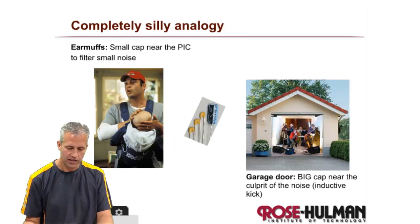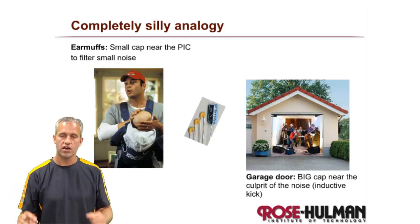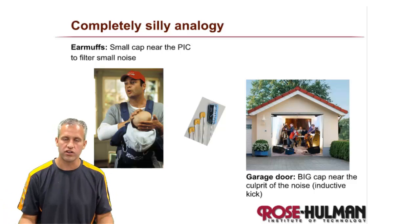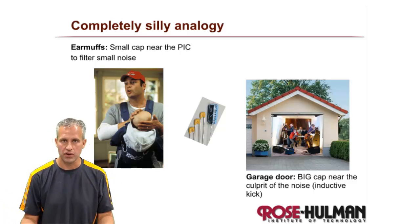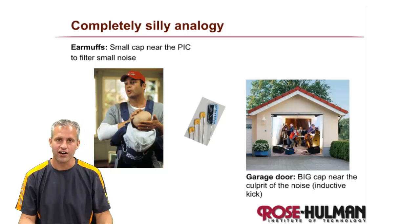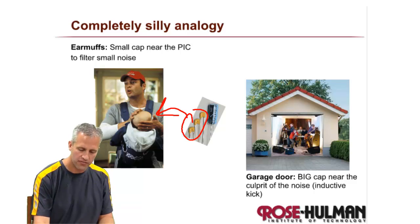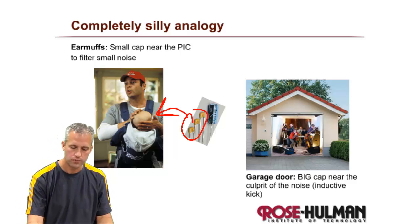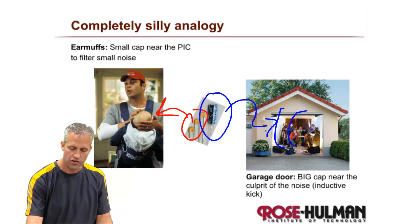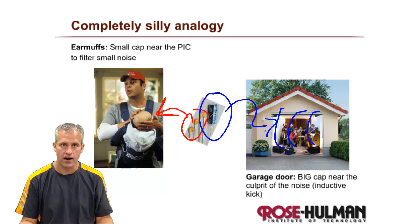Here's a silly analogy: imagine somebody's playing a garage band across the street. There are two ways to deal with the noise. One is you personally could wear earmuffs — I think of the small cap near the PIC as earmuffs on the thing you want to protect. The big cap would be like a garage door — if they shut the garage door, that keeps the sound in near the source. Your earmuffs help protect what you actually want to protect. That's why there are two capacitors.